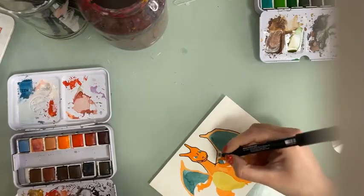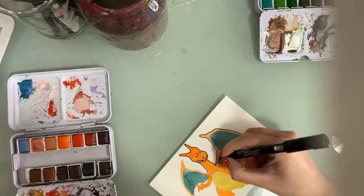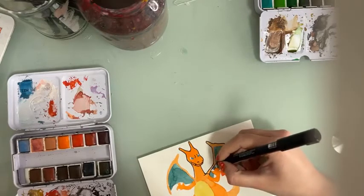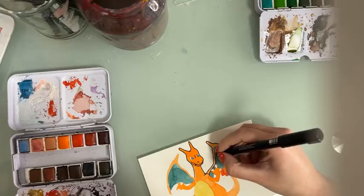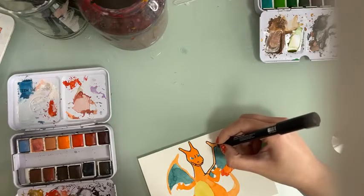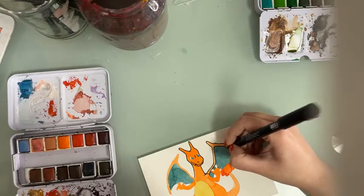In order to capture the likeness, don't forget to find a good reference of your favorite Pokemon and pay close attention so that you can capture the likeness.